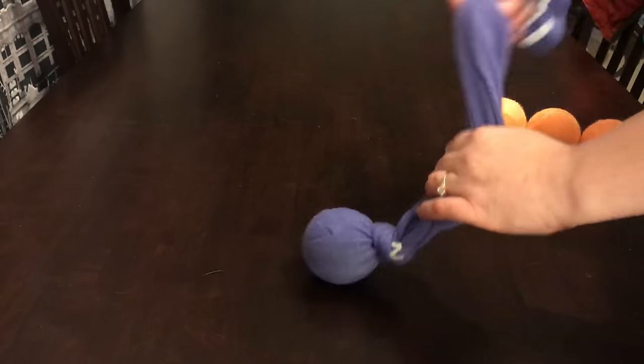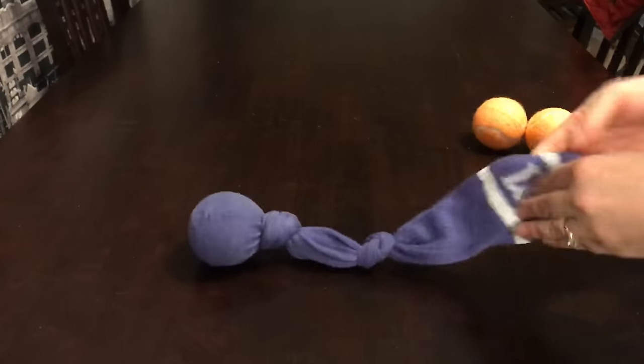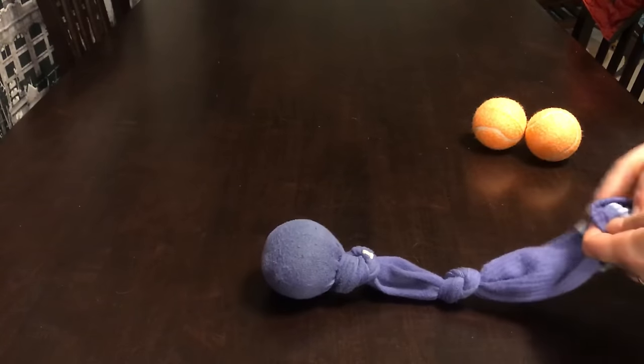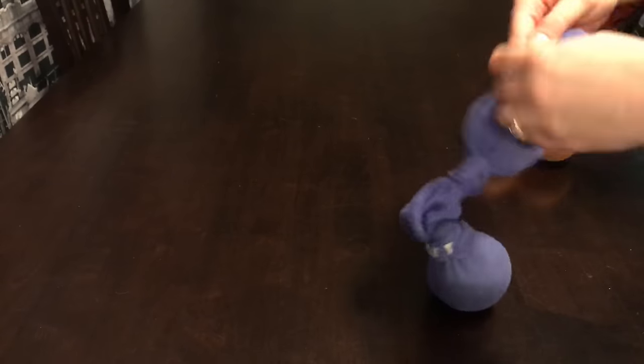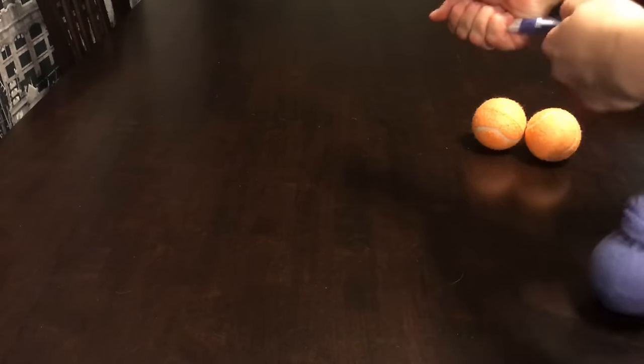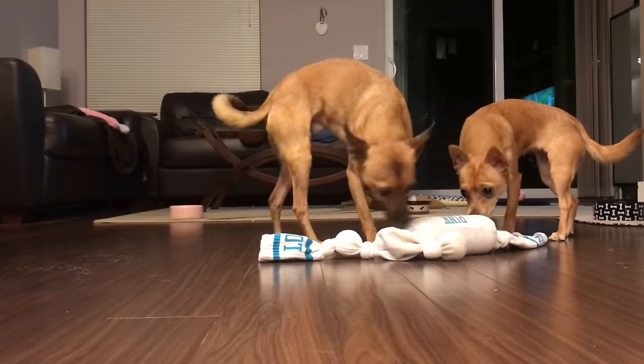Then you're going to tie another knot in the sock partway up from the first one. After you've done that, put another tennis ball into the sock right above the knot and tie it off again. And there you have it — a super quick, super easy tug toy. I made a smaller one for the mutts; let's see what they think of these toys.